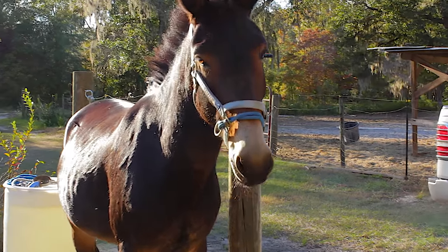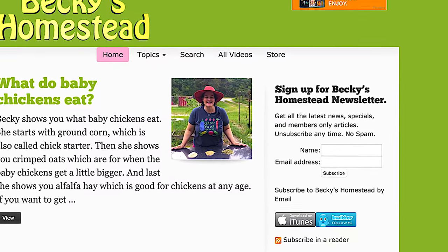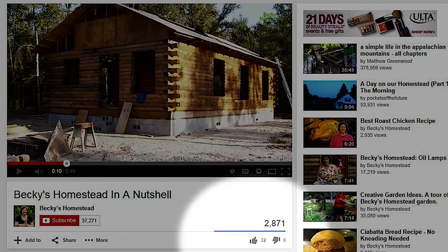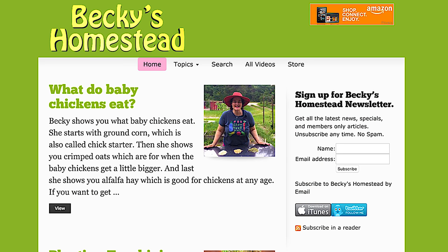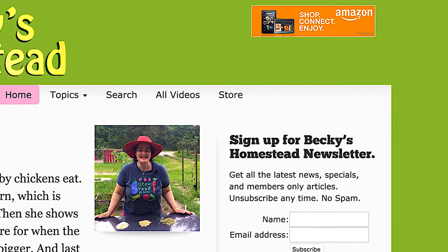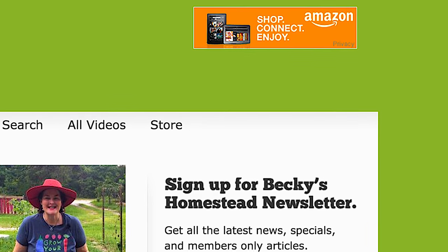Sign up for Becky's Homestead newsletter at beckyshomestead.com — sign up on the right. You'll get articles, news, and specials from Becky every month. Unsubscribe anytime, no spam. If you like this video, click the like button — it really does help us a lot. If you want to be notified every time we post a new video, click the subscribe button. Are you going to do some shopping on Amazon? Start by going through our link to get there — you don't pay one penny more, but we get a small percentage. The Amazon link is on the top right of beckyshomestead.com. Thanks so much.